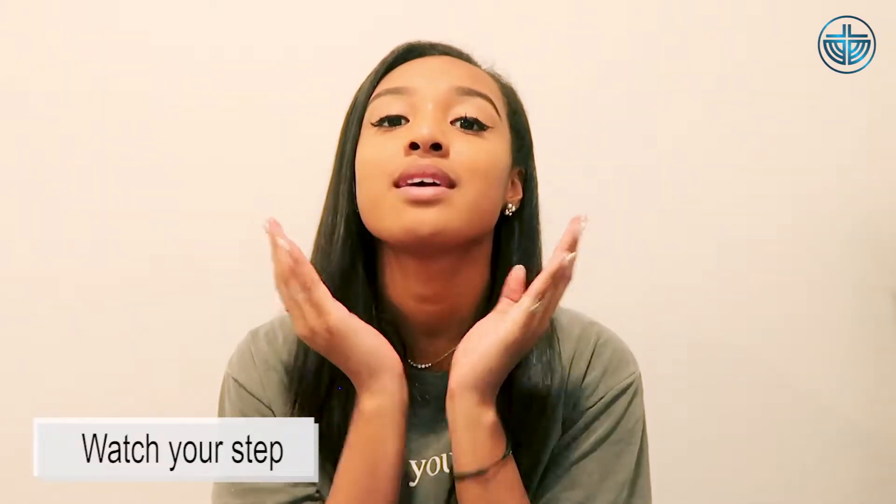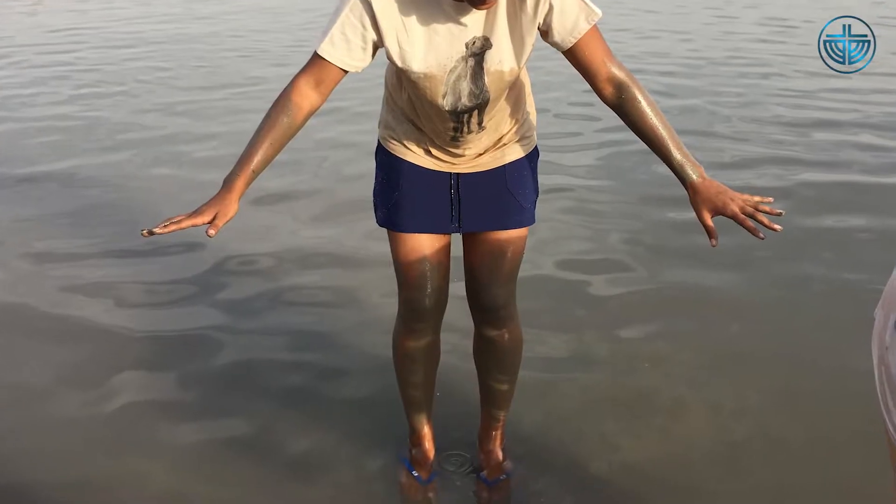Number three is be aware of the rocks underneath you. Make sure you wear flip-flops or swimming shoes inside the Dead Sea so that you don't cut your feet in the water. The salt crystals and the sediments in the water can sometimes be very sharp. If you decide to go barefoot, please be very cautious of the path you take.